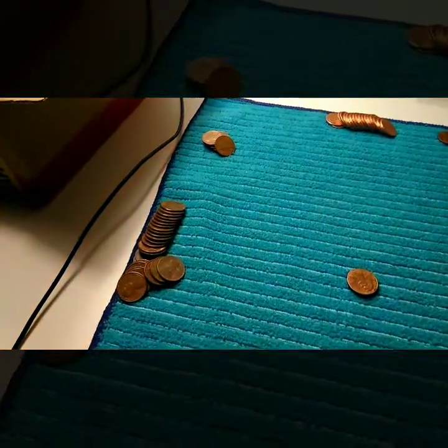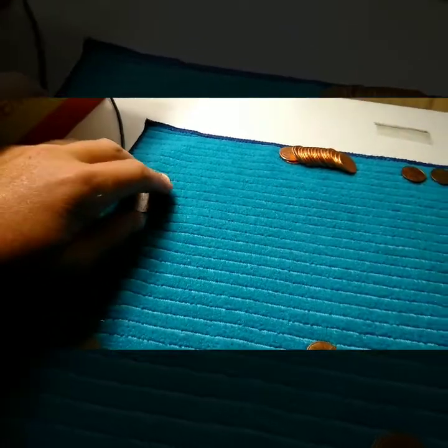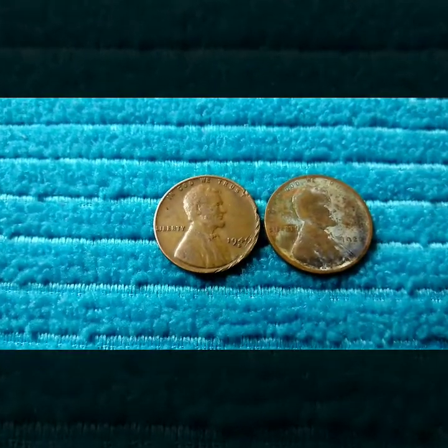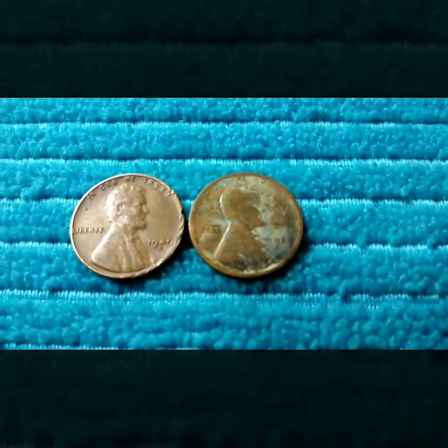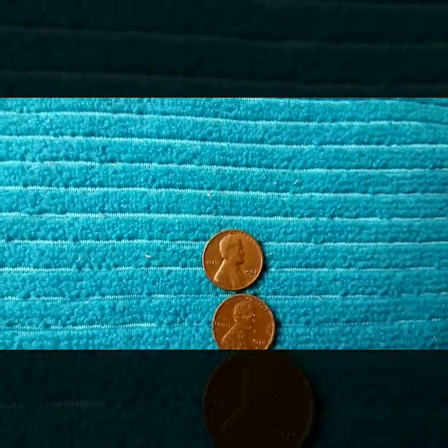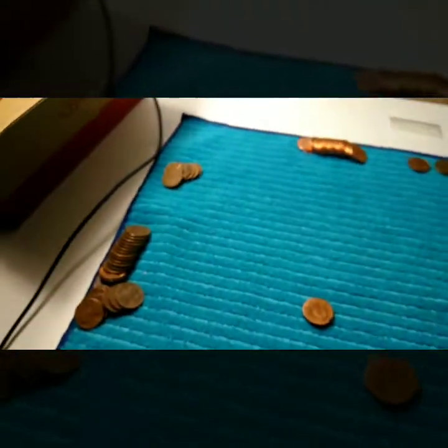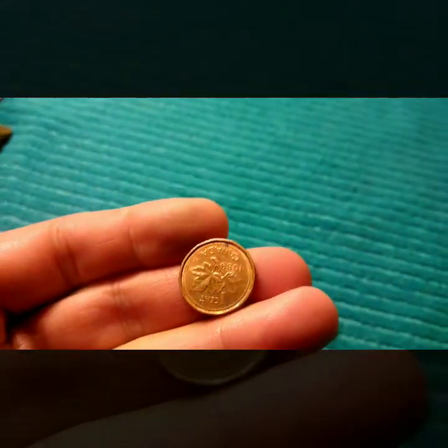All right guys, we're only a few rolls in and I'm getting some pretty good coins. A decent amount of copper — not too many — but the older coins are in pretty good condition so far. I have a 1944, a 1940s, and a 1920. I found a 1920 just yesterday, and I also have two S-mint marks from '68 and '74, so a lot of S's and older coins.